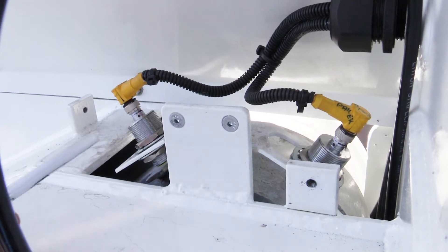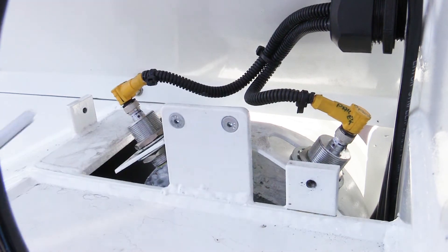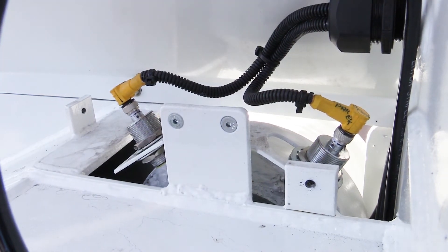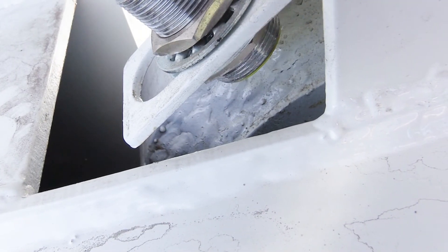Next we have our packer fully extended and fully retracted proximity switches. These switches trigger off two tabs which are welded to the pendulum packer assembly.